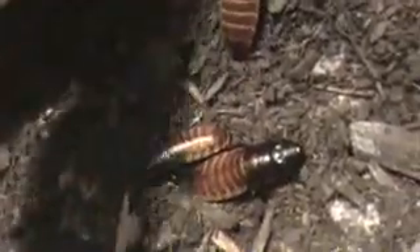They ain't hissing or nothing. I guess they're already so stressed out they don't even care. But these are hissing cockroaches.